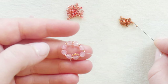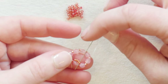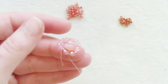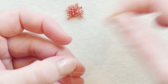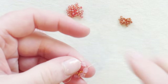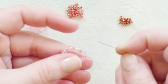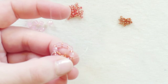I'm going to pick up three 15-0s and go down through the last of the 15-0s that I picked up to go around the previous four millimeter and pull that tight. Pass through my four millimeter and my 11-0 and through the next four millimeter — coming out of the next four millimeter that doesn't have any beads added to it. Again pick up three of those 15-0s and share the last seed bead from the previous four millimeter, going down through that 15-0.